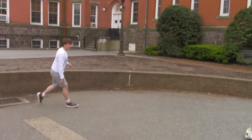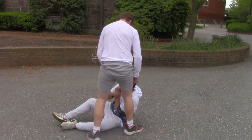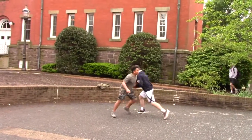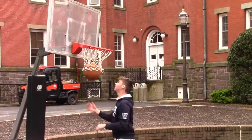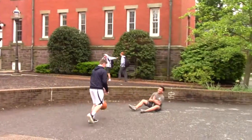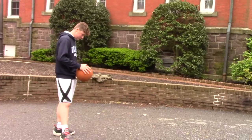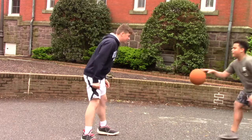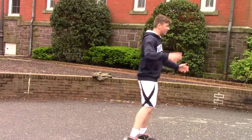Hey! Look at that ball. Look at my court. Look at that ball — do something. Shoot the ball.